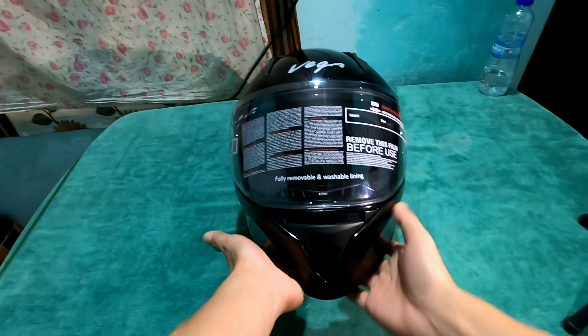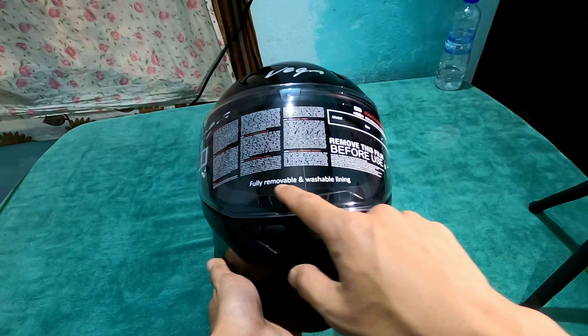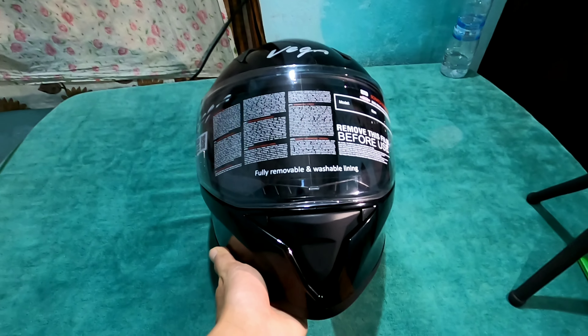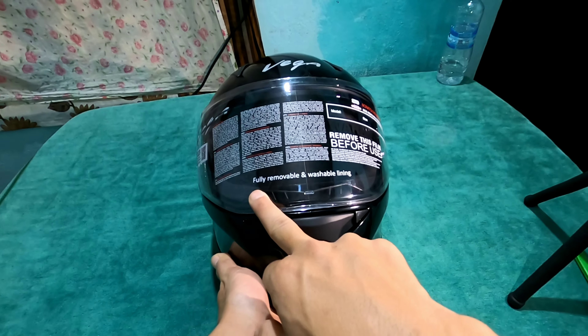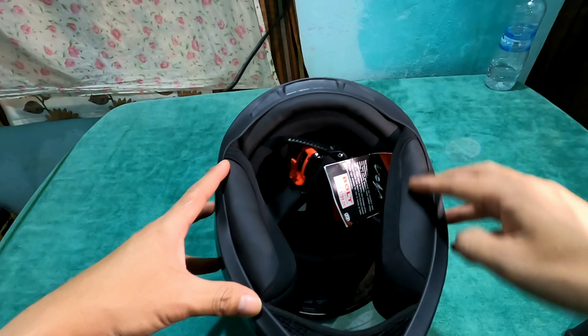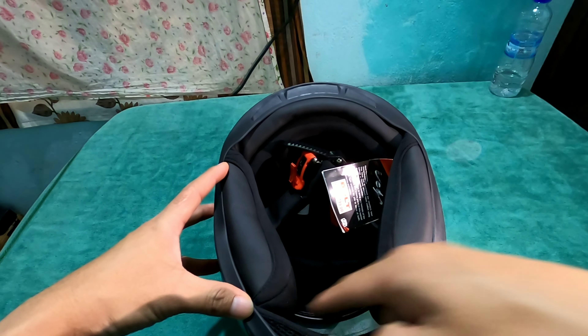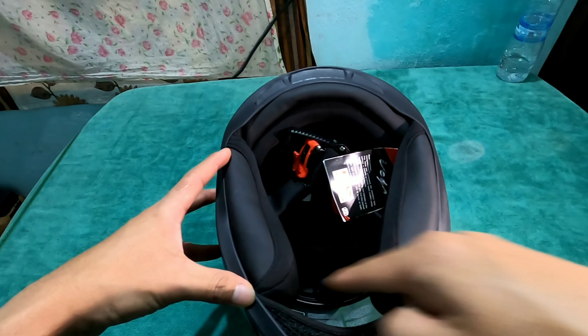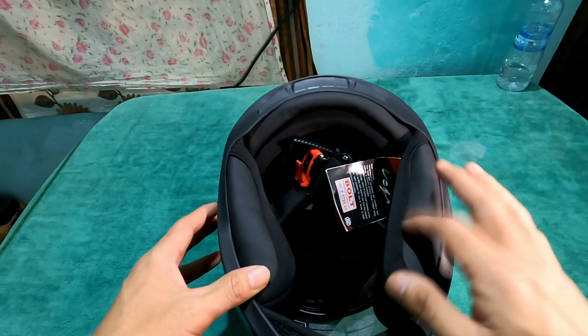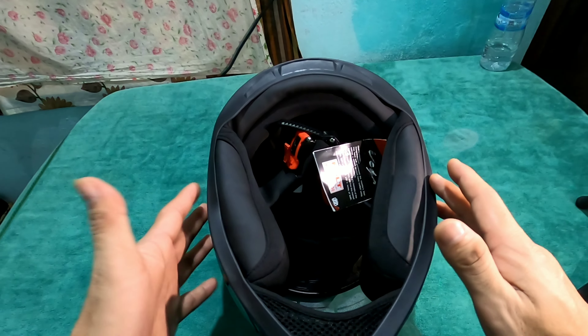Most importantly, this is one thing I really loved about this helmet — it has a fully removable liner. You can remove it, clean it, and wash it. It is fully washable.